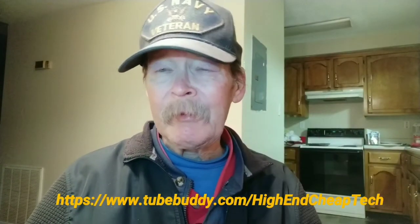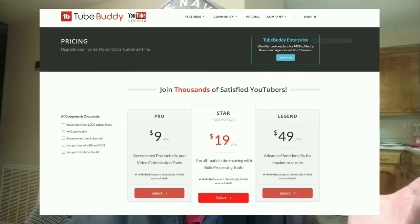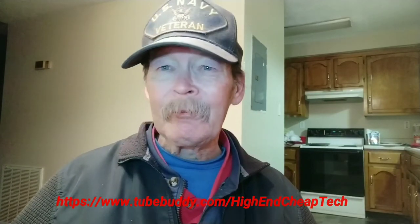Hi folks, Tim here just cutting in. We're going to tell you about TubeBuddy.com. If you are a creator on YouTube you should be using this. The link will be on the screen and also in the description below. The prices shown are for the advanced licenses — you can try this for free. They made me a really good offer after I tried it for about a week. Check that link on screen: TubeBuddy.com forward slash high-end cheap tech, or check the description below when you're done watching.